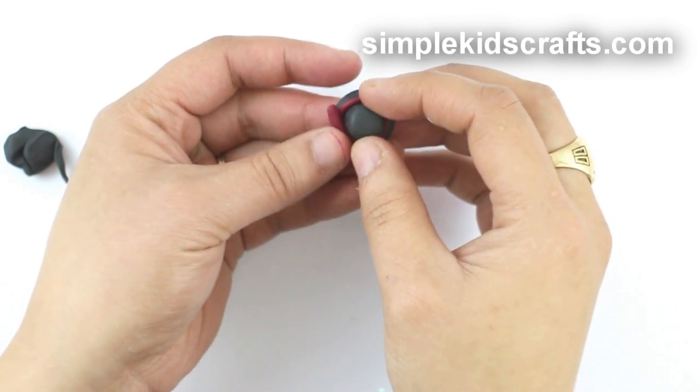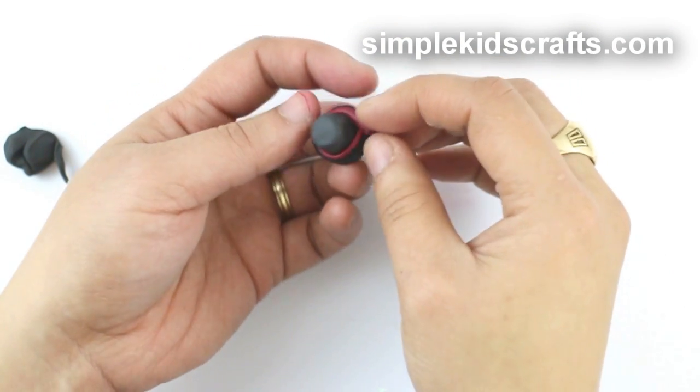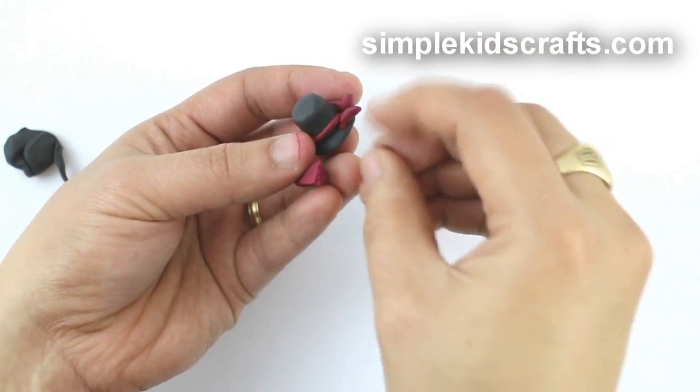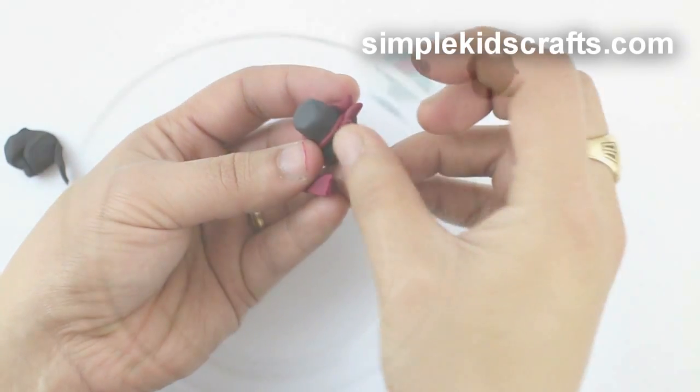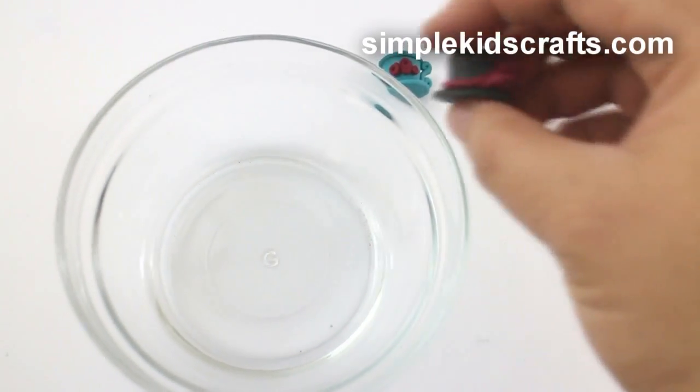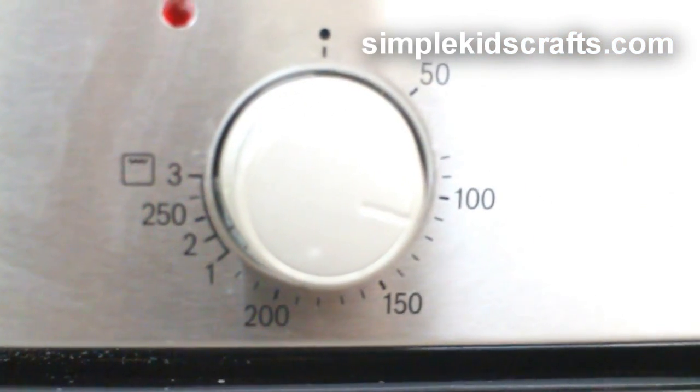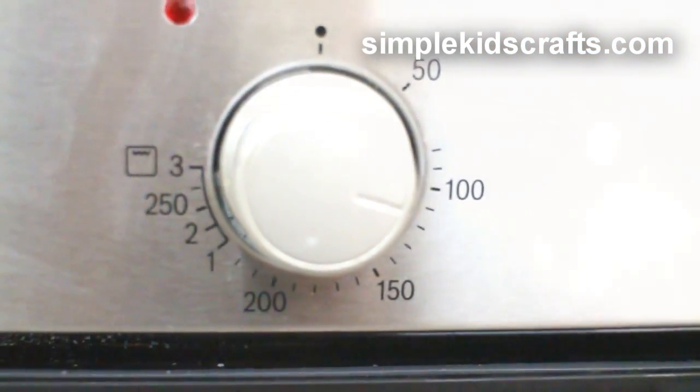Attach them together, and then take a thin strip of clay to wrap it around. Use small portions of clay as flowers. Then put them in an oven-safe dish and cook for 15 minutes at 102 degrees centigrade or 215 degrees Fahrenheit.